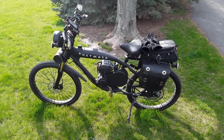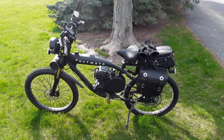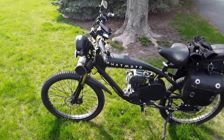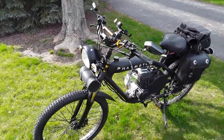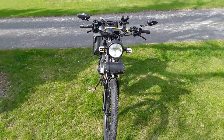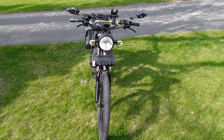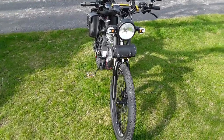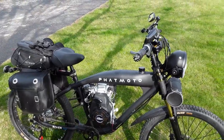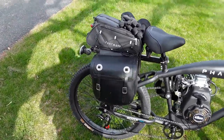This is my 2024 Fat Moto Rover and I'm gonna do a walk-around. I'll get closer next time around. This is the front obviously. I have a headlight in the back of my bike as well.